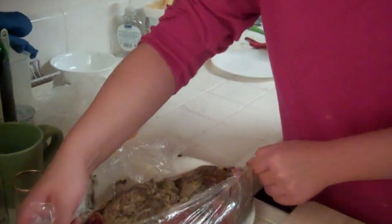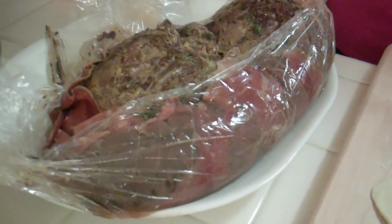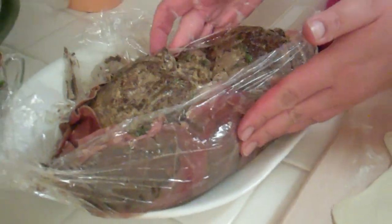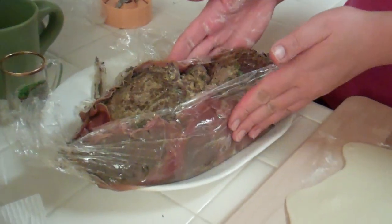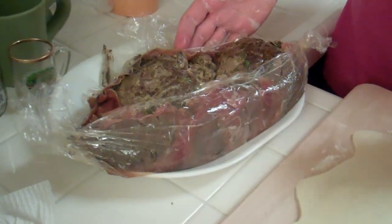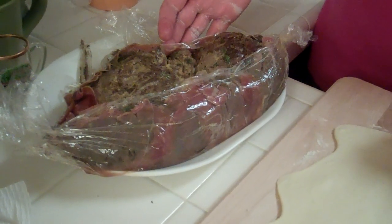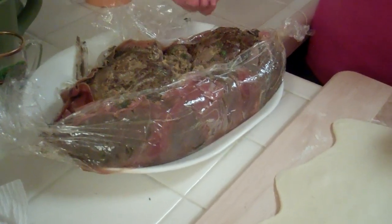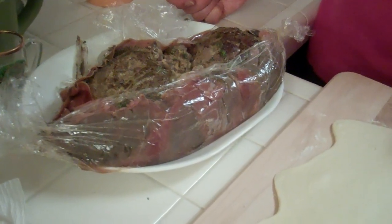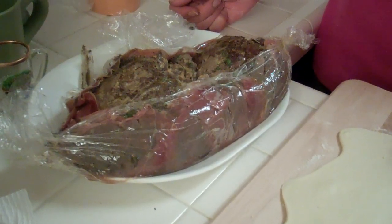We're about to construct the Wellington here. You can see the beef that's been prepped — we took Chateaubriand, seasoned it with salt and pepper, seared it, smeared it with mustard and some thyme, then wrapped it in a duxelles which was mushrooms, garlic, shallots, and thyme, sautéed in butter and olive oil and blended into a paste. It's also wrapped in prosciutto.